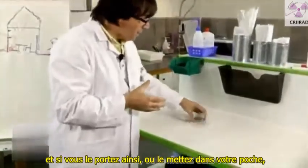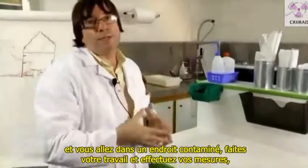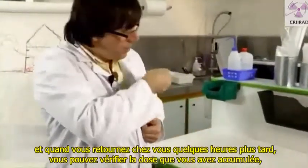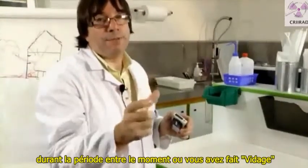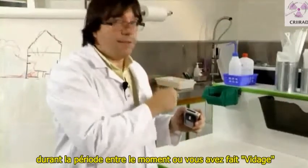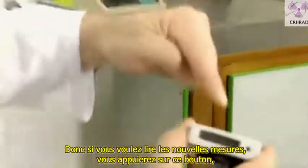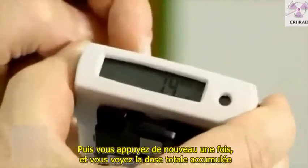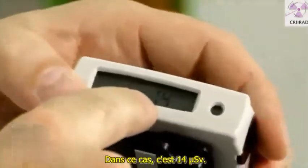If you wear it or put it in your pocket and go to a contaminated place, you do your job and make your measurements. When you go back home a few hours later, you can check the dose you have been accumulating since the moment you pressed clear. To read the new measurements, press this button and go to 'tot', which means total. Press again and you see the total dose accumulated — in this case it's 14 microsievert.